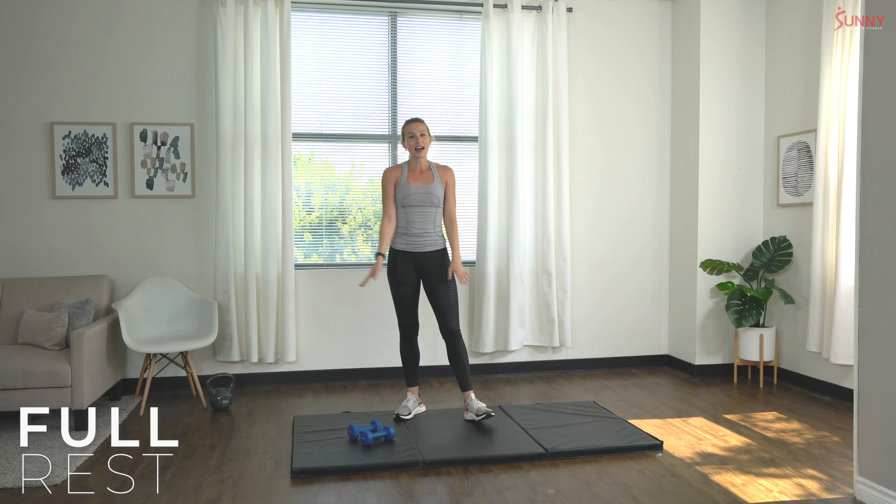Great job! One minute of rest — once again, soak it in, enjoy it while it's here. Catch your breath, get ready for another round. Only two more rounds left — I know it's starting to get tough, we're really using all of those muscles. But stay strong — two more sets left of each exercise and we'll be done for the day. You guys are doing so great!